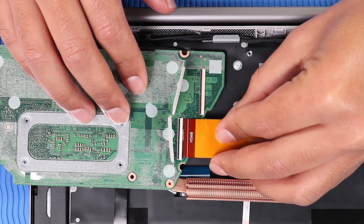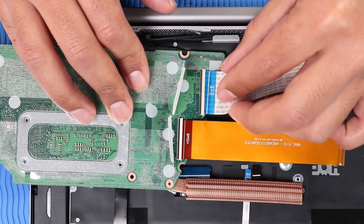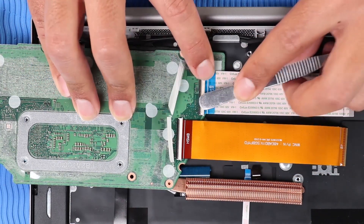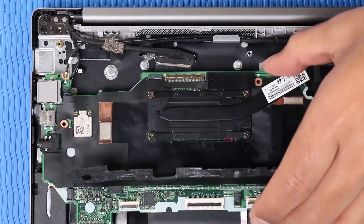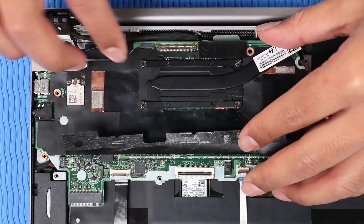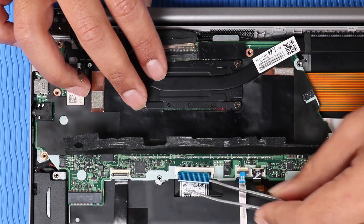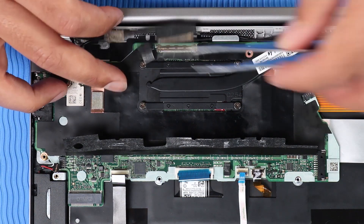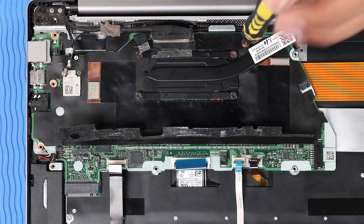Replacement: Reconnect the two USB board ribbon cables to their ZIF connectors on the system board and press the locking bars down to lock the cables into place. Turn the system board around. Toe the external connectors on the left side of the system board into the cutouts in the top cover and lower the system board into position. Caution: Take care not to trap any of the cables between the system board and top cover. Replace the four P1 Phillips-head screws that secure the system board to the top cover.